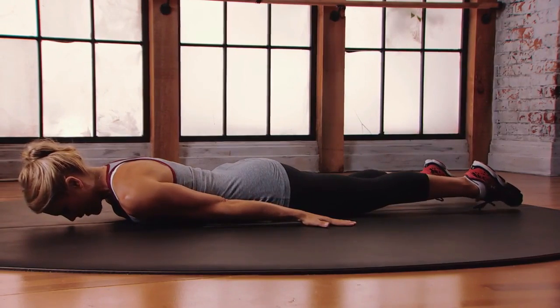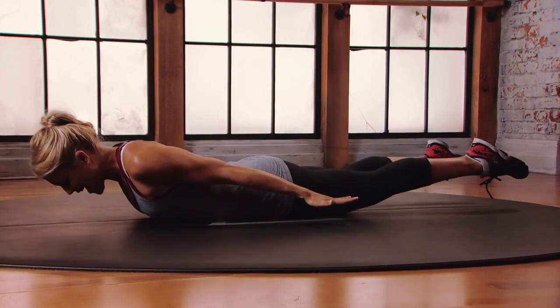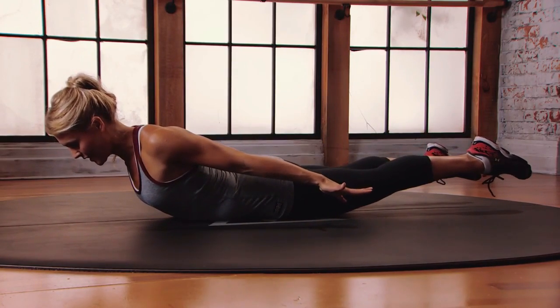Really activate that back body. Point the toes, spread the fingers, and start to lift the legs, the hands, the shoulders, and the head up off the floor, keeping that nice long line into the back.